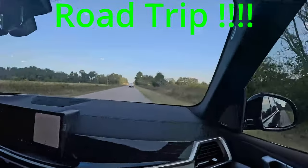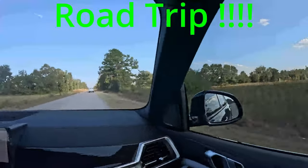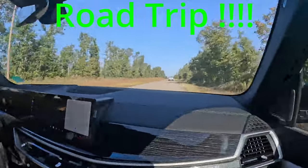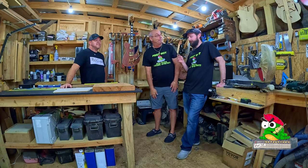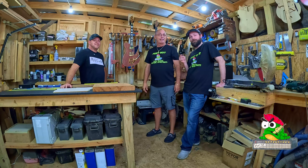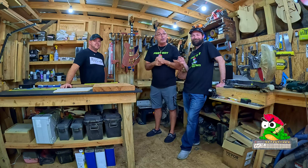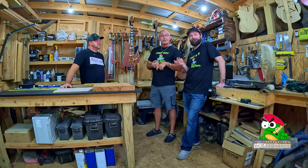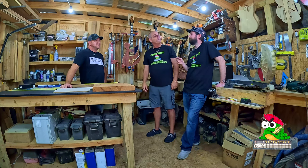Welcome to Fret Not. My name is Rob, my name is Colton, and welcome back to the Meet Your Maker series. Today we're driving around in rural Alabama and we just happened to run across a master luthier. We thought we'd bring you in, introduce you to him, let you see some of his work, and you're going to get to see a guitar he's building for us.